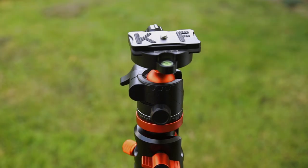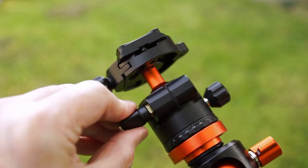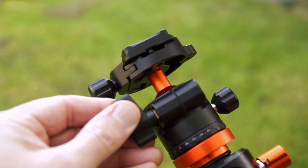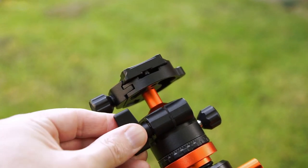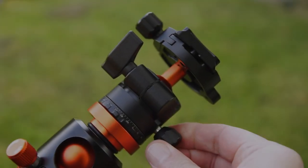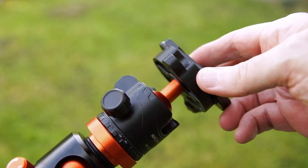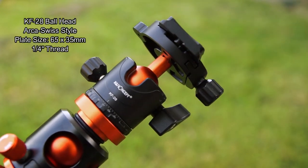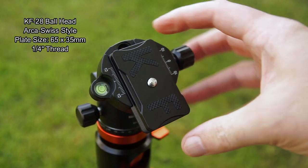Let's move on to the ball head. This is the most obvious change from the previous model — they've gone with the low profile ball head, the KF28. With this particular head I've done a separate video, so I will link to that in the cards at the top and also at the end of the video. It's quite an in-depth look, as much as you can do for a ball head. It's a compact ball head, so do watch that if you're interested in more information.